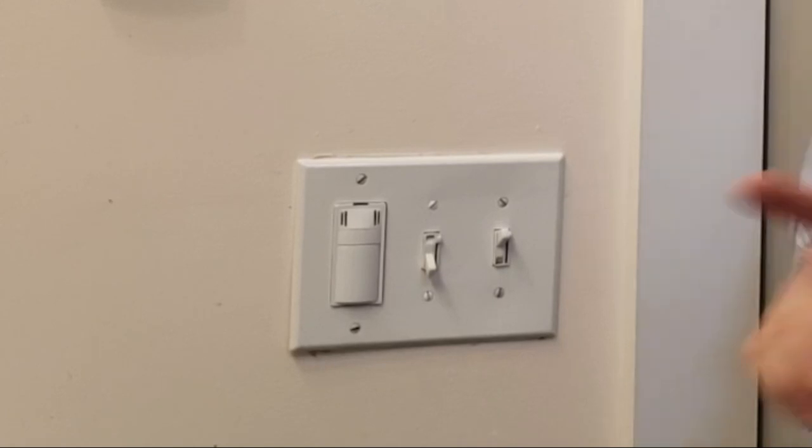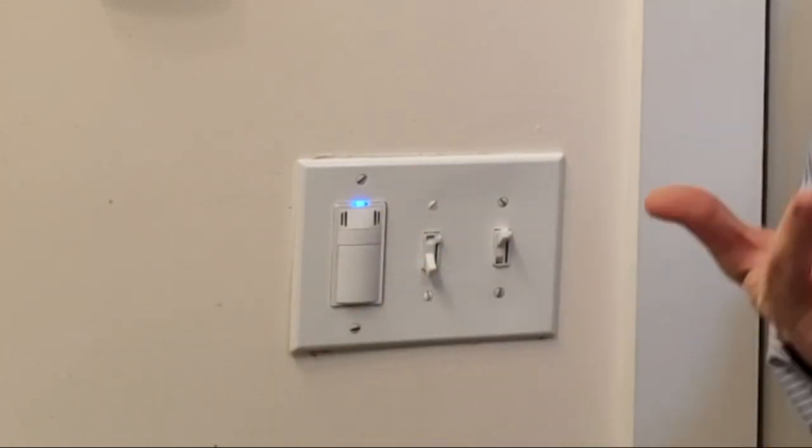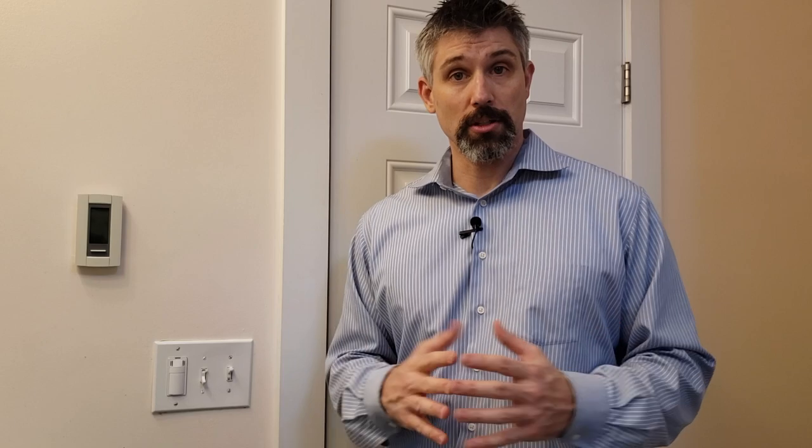So this device right here has a humidity sensor built in. It will automatically turn on once it senses too much humidity. Now to be clear, I can turn it on and off by pushing the button.